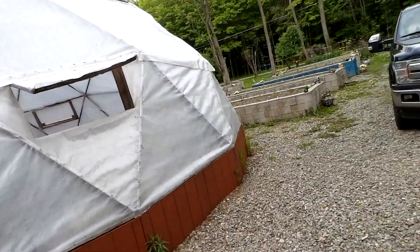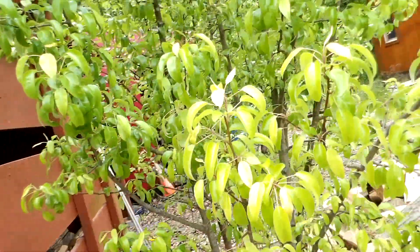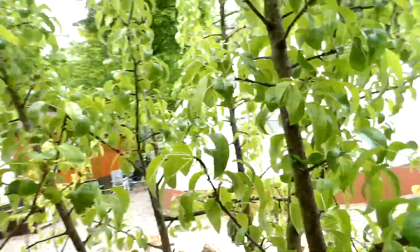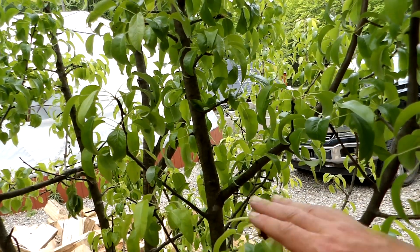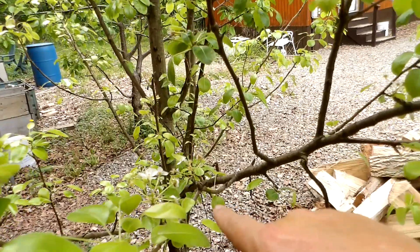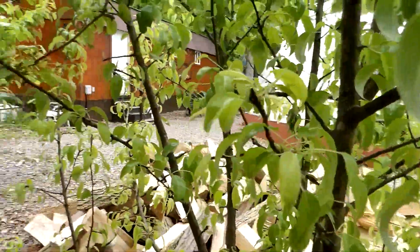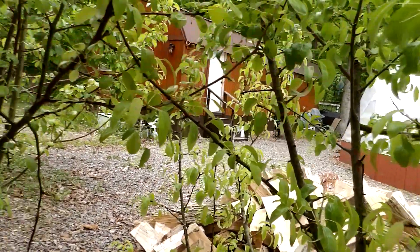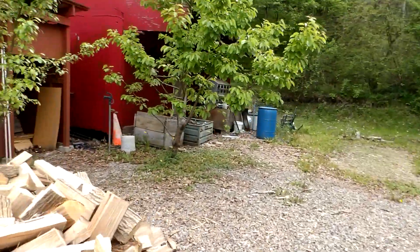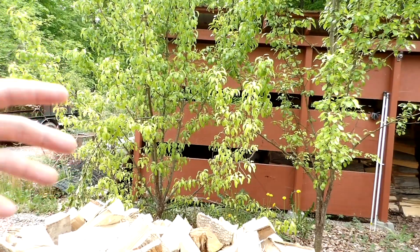We'll walk around to this other tree and take a look. I don't think this tree is going to have any this year — pear trees generally produce every other year. But you can see more pears coming here on this tree, and there's more over there. This year this tree is producing, this one's not, so it should be opposite next year. Last year I think there were two or three pears on that tree, that was it.